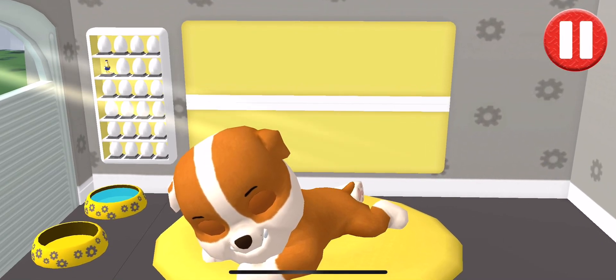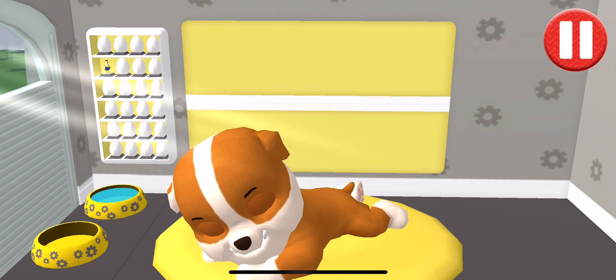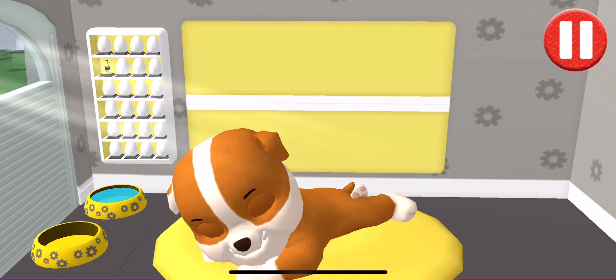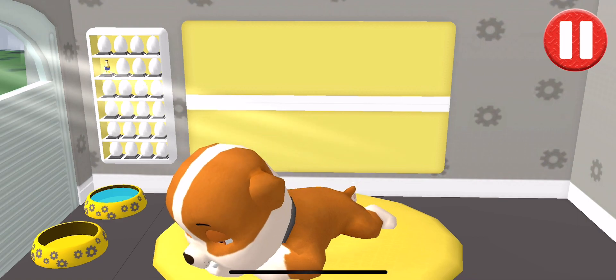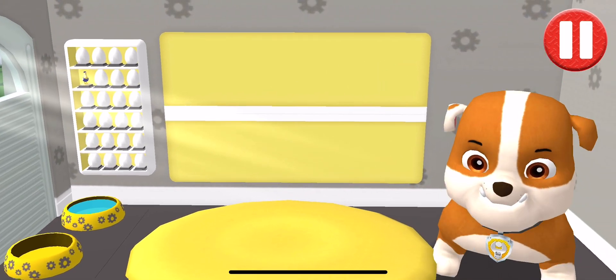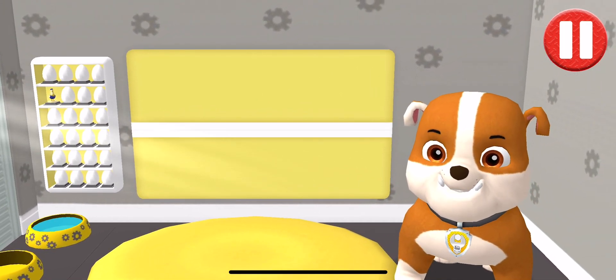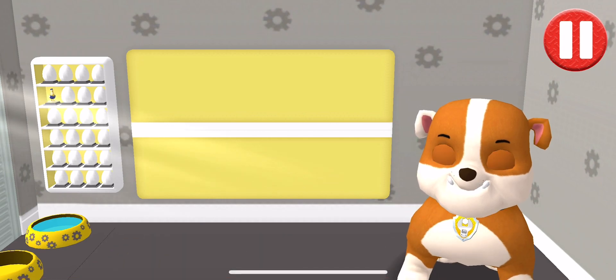Rise and shine! Wake up your pup by moving your fingers side to side. Good morning! It's time to get ready for fun! Pups have some tasks to do every day, just like you. Let's get started!